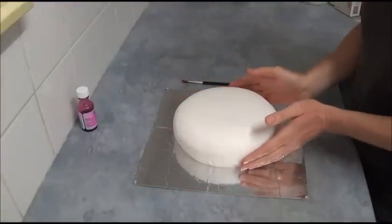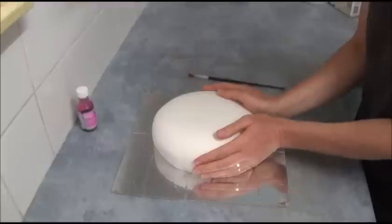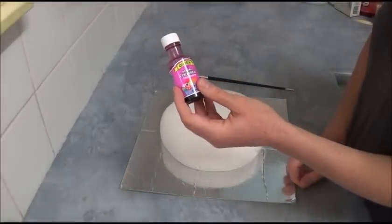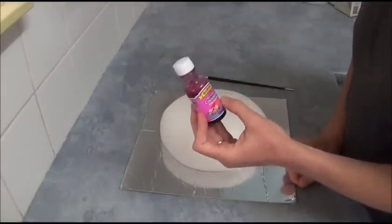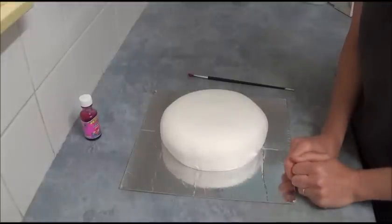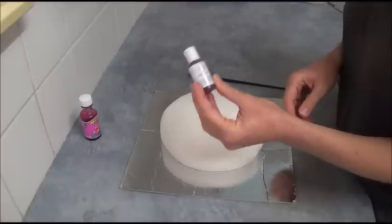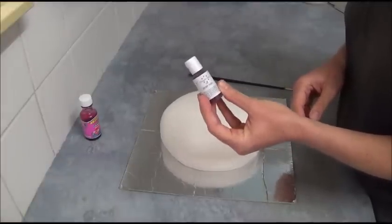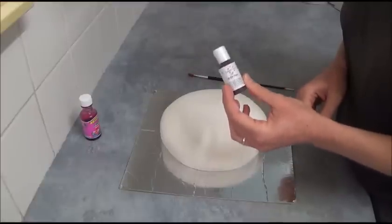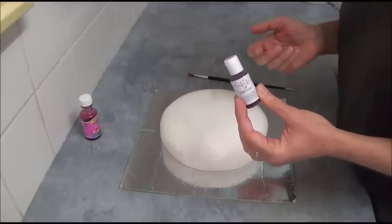Once you trim away all the extras of the fondant, our cake looks like this — a nice round shape. Next, we're using a natural cochineal or simply pink liquid food coloring. If you can't find liquid food coloring, use gel food coloring — Wilton or AmeriColor brand. They're quite concentrated, so dilute the gel food coloring with a clear liquid like clear vanilla essence, water, or clear vodka.